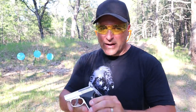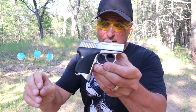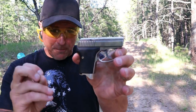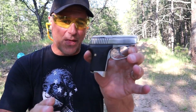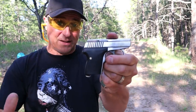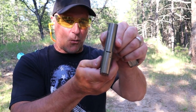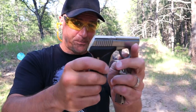Hey there friends, thanks for checking in. Today we're looking at a Seacamp LWS 32 chambered in 32 ACP. This is the smallest semi-auto handgun in production today. It weighs 13 ounces loaded with seven rounds. It does have a six-round magazine with a heel release — you have to hit that and pull it out. Check out that width: 0.72 inches wide and 13 ounces loaded.